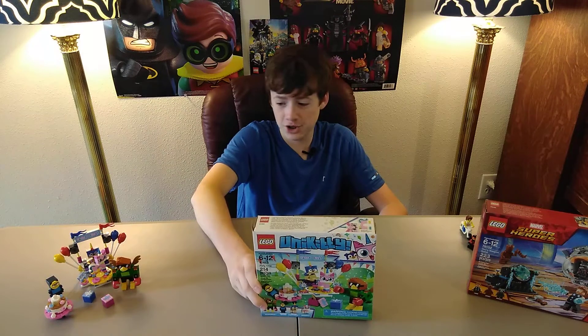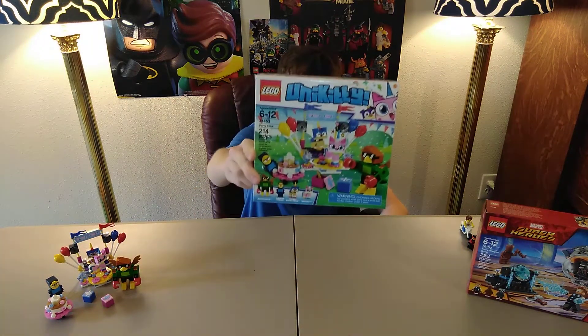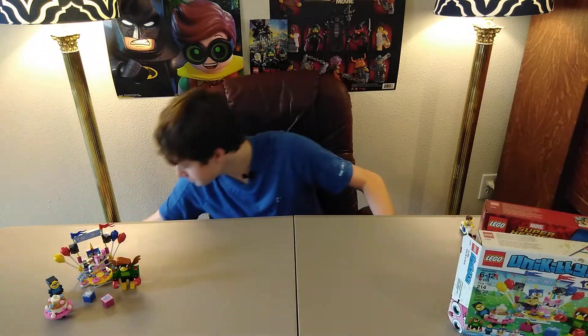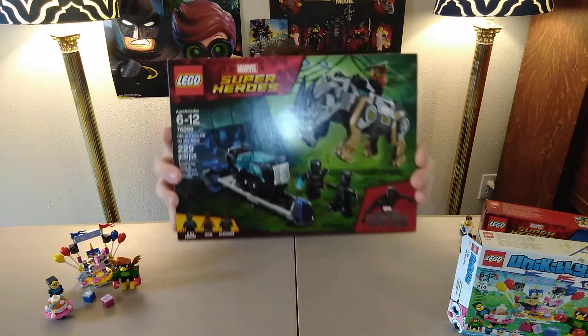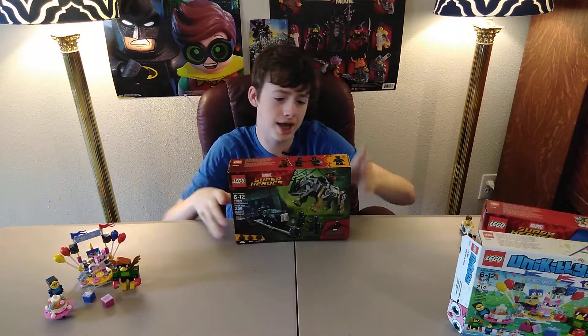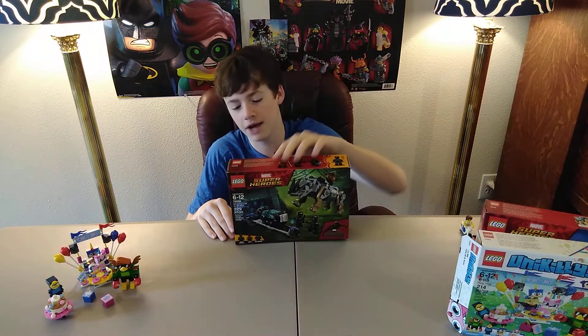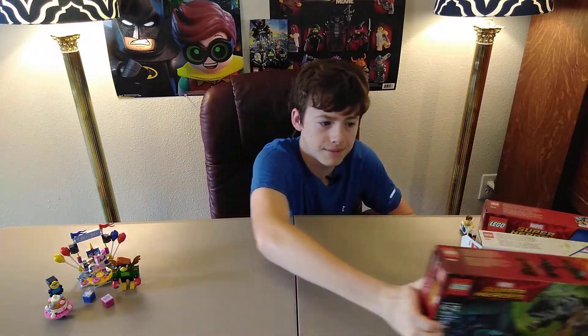I do have a lot of other stuff planned — I can think of three at the top of my head. Next set that I got: 76099, Black Panther Rhino Face Off by the Mine. When I saw it, I was like, I gotta have it. It's such a cool set. I love especially the Rhino. This will be my second Black Panther minifigure, and I also have a Killmonger minifigure, which is super cool. I'm just super glad I got this set.